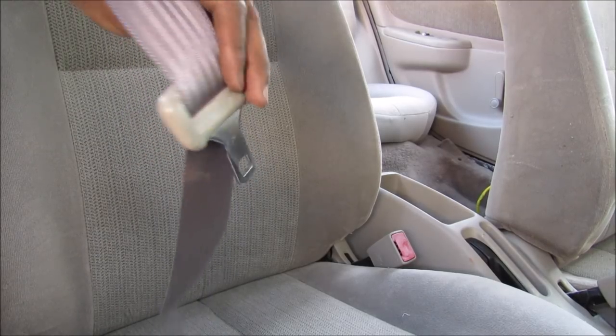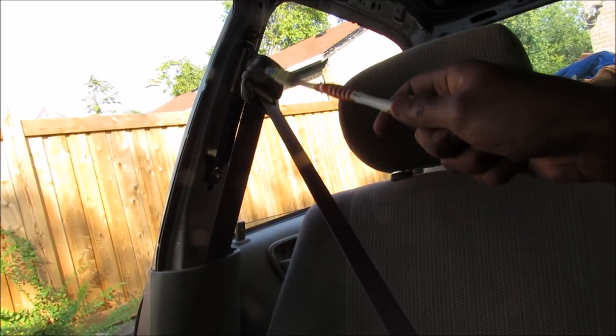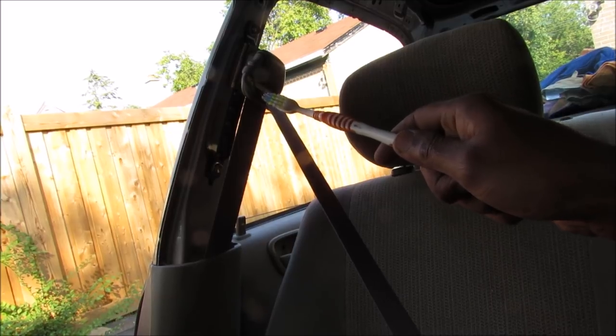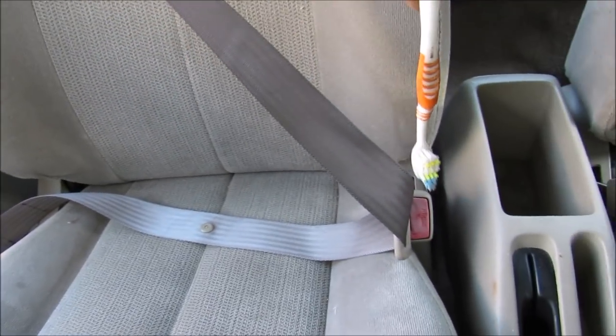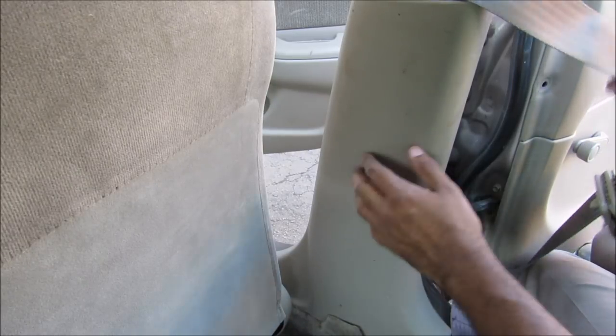Today I'm going to show you what's inside your seat belt mechanism and how it works to save your life in a crash. Now most modern vehicles come with a three-point safety belt. That means there's an attachment up at the top of the B pillar, one down at the bottom, and then your buckle between the center console. The main part of the mechanism is hidden behind this B pillar cover.